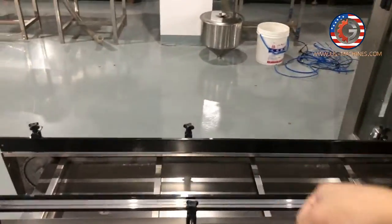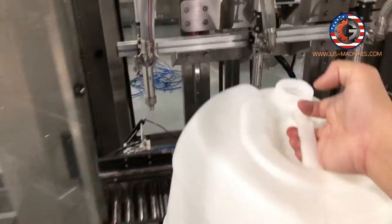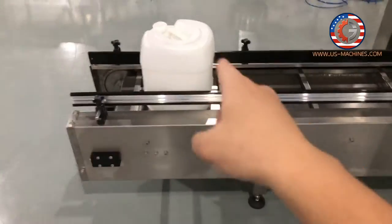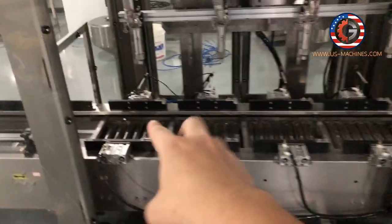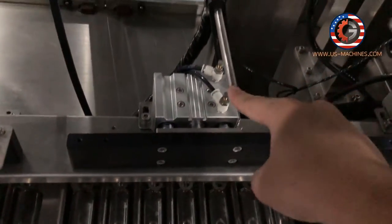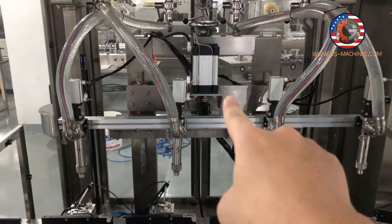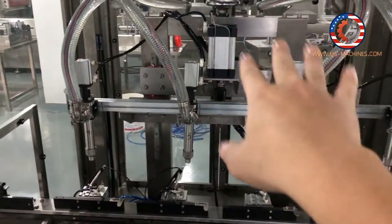This is the feeding conveyor. So you put the barrel like this — put the barrel to the conveyor. Conveyor feeding to the filling station. And when four barrels are in position, this sensor will detect four are ready to fill, and the motor will slow down and the filling will start.